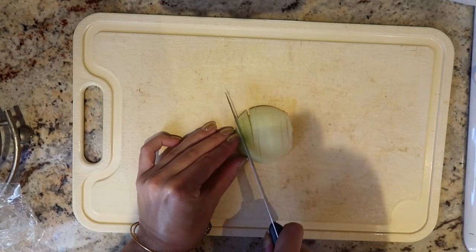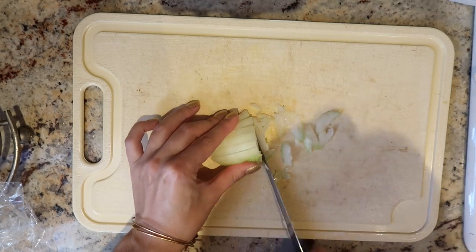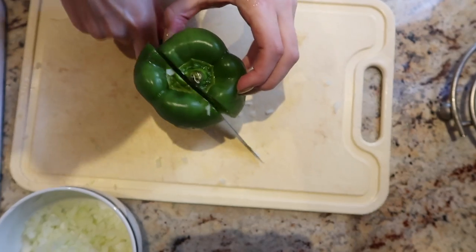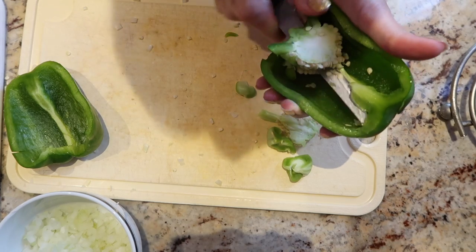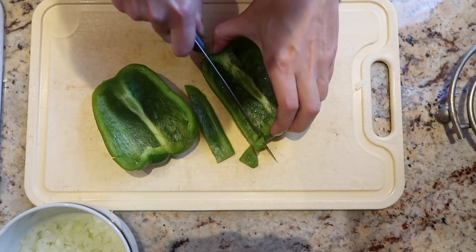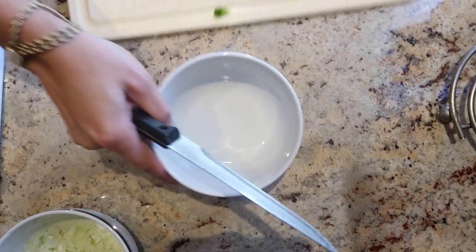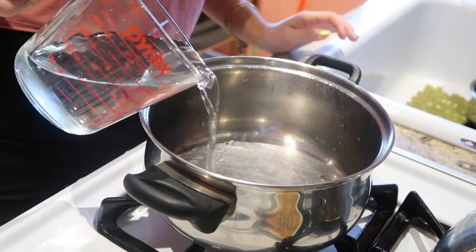Then I'm using my cutting board and a knife. I have half an onion and I'm just going to finely chop it up, then put it into a bowl and set it aside. Using that same cutting board, I'm also going to chop up one green bell pepper — take out the seed part and that white pith — slice it up into little pieces and set that aside in another bowl.